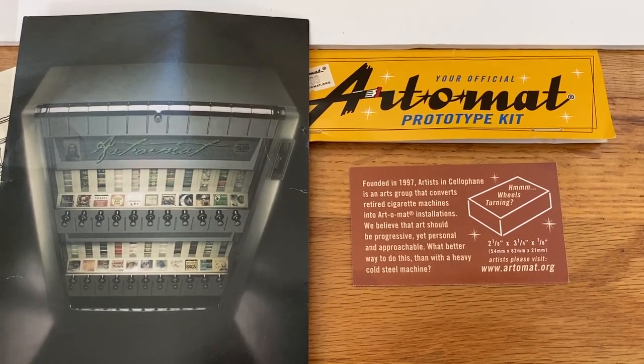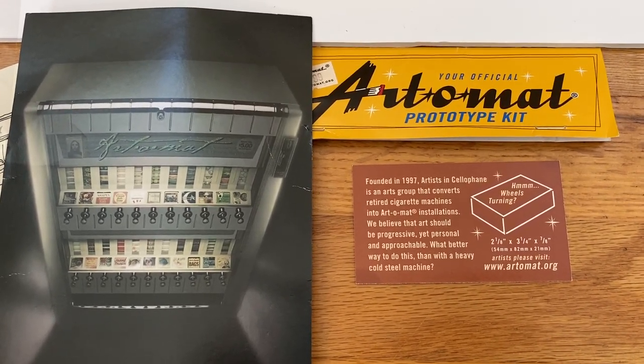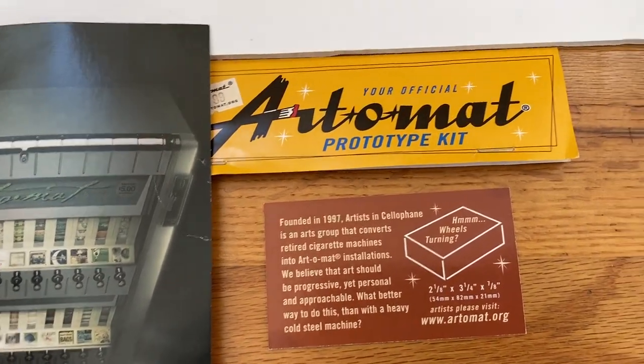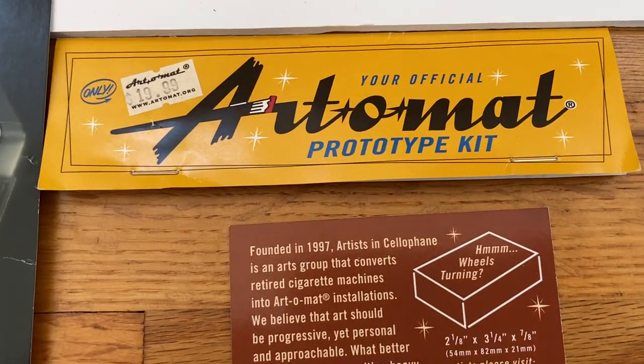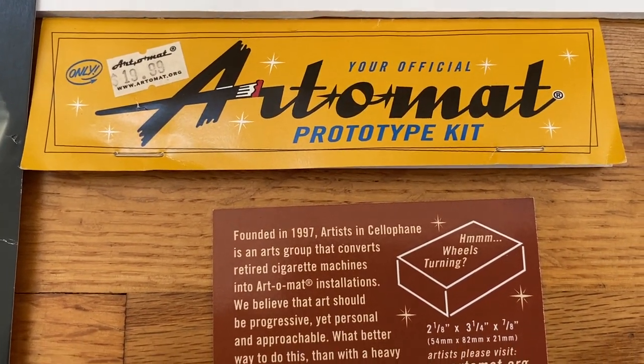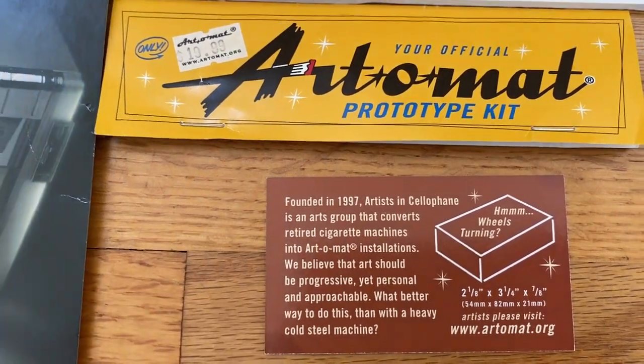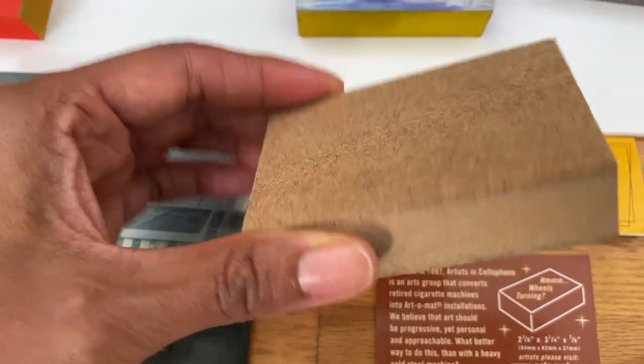The first step to be an Artomat artist is to order what's called a prototype kit, which is $19.99. You can order from their website, Artomat.org, and they send you a couple of these wood blocks.